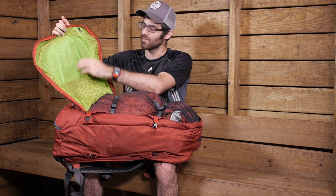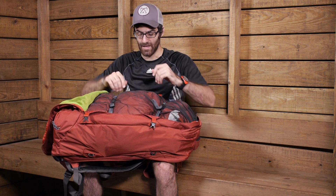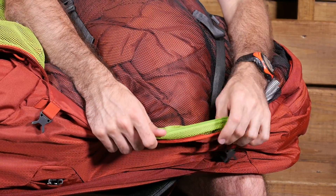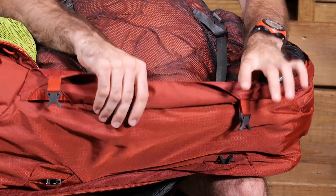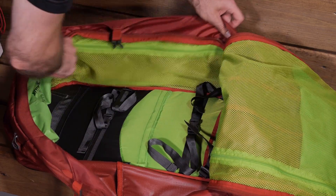On the front face there is a mesh pocket, making it easy to store dirty clothes or other items you want to keep separated. On the side, on the inside of the pack, there is another mesh pocket where you can store additional items separately from the main internal compartment. Very convenient and thoughtful organization on the inside of the pack.